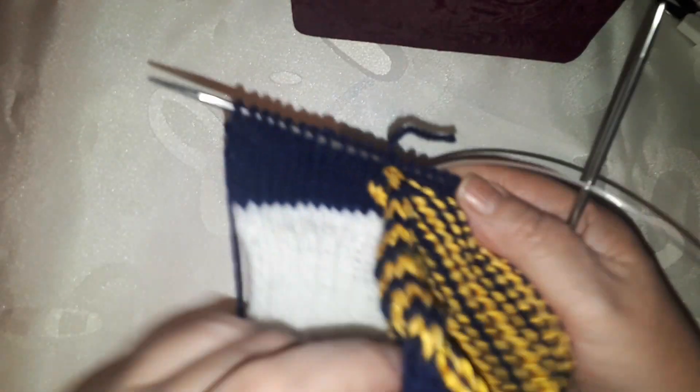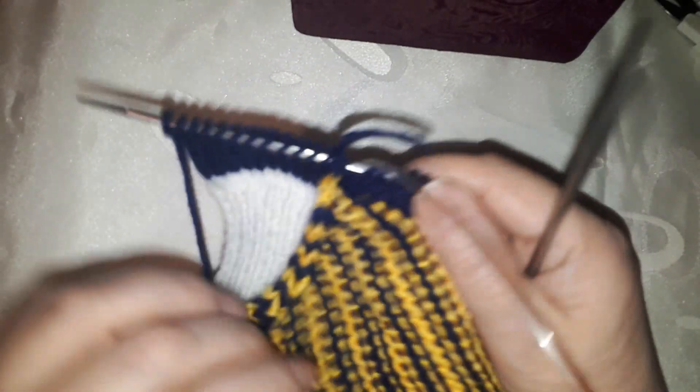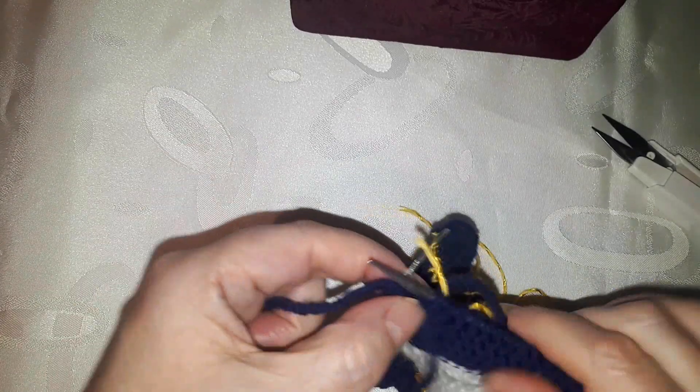On one set of needles — I'm not putting these away yet, they'll stay because I'll join them later — we'll join this part and the back part so there's no seam. Now we knit in stockinette stitch: on the wrong side we knit purl stitches — this gives us the inner side of the pocket.